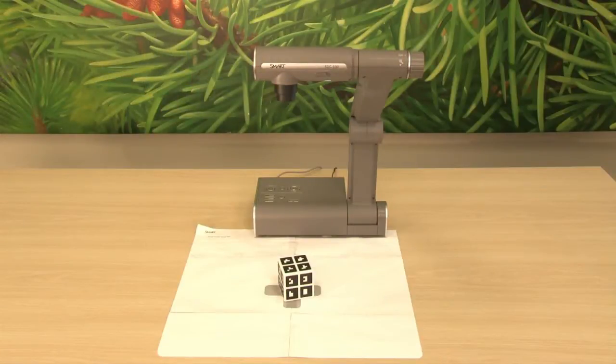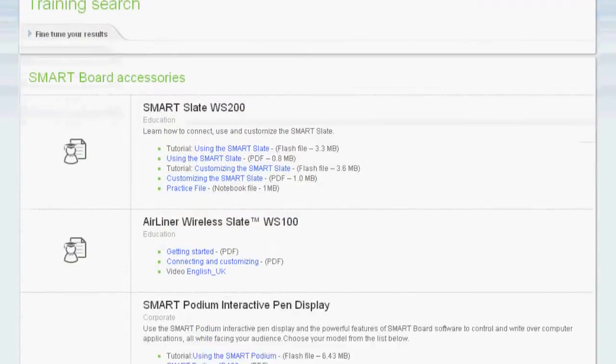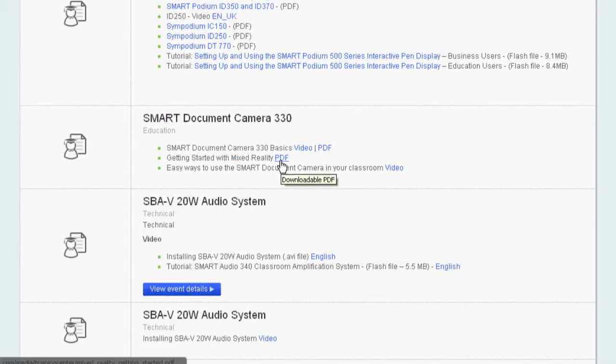Tip number two: print and use the mixed reality mat. This will increase the contrast between the mixed reality cube and background. I've put a link to the mixed reality mat in the bottom bar, so if you want to follow along you can print that now.